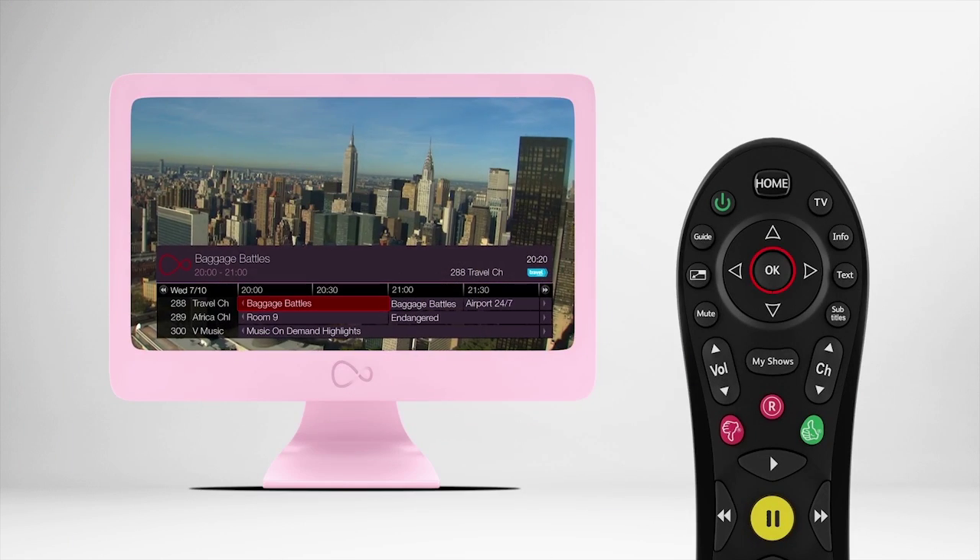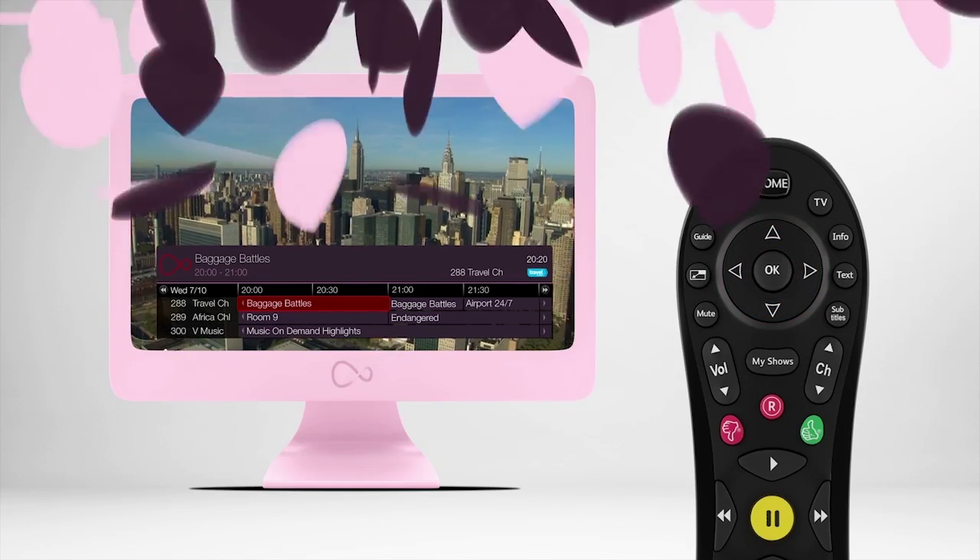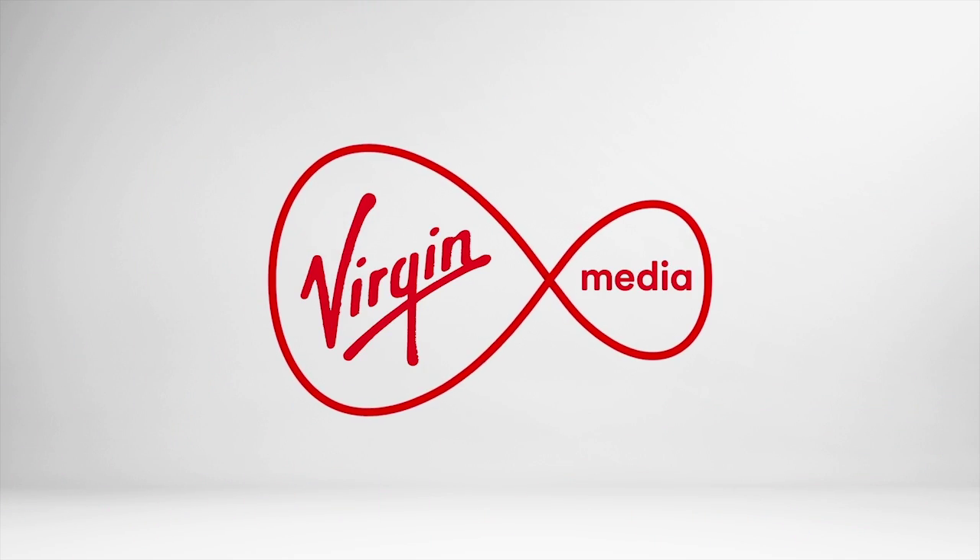Press the OK button to start the show. Virgin Media TiVo — we think it's the best way to watch TV ever.